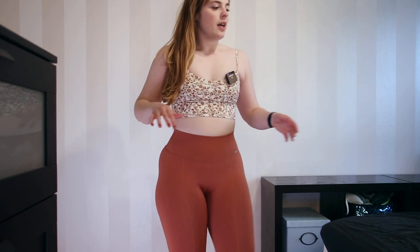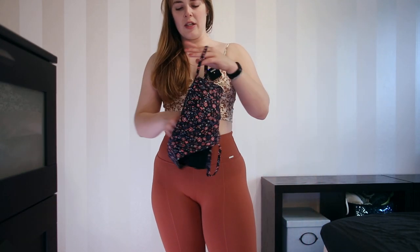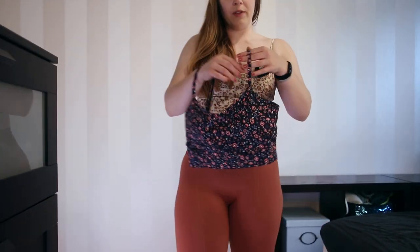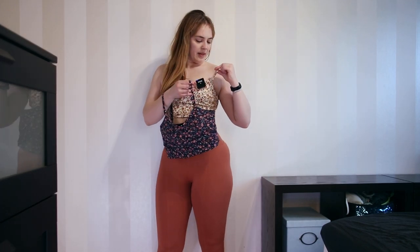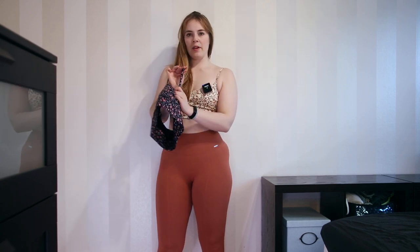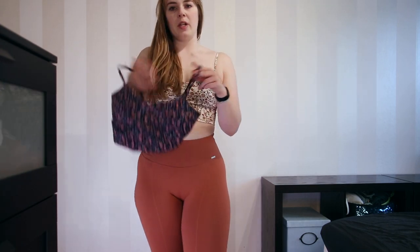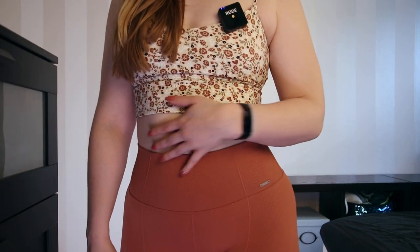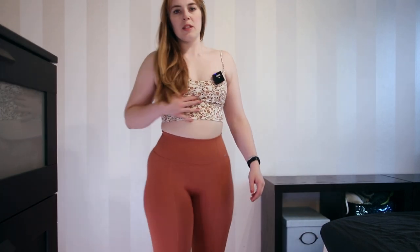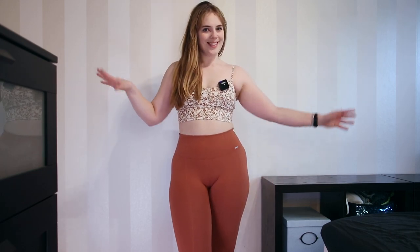I really liked the floral print. I had the blue one from last year — same floral print just in different colors. If you have that one, this is the same thing with very slightly different straps, still adjustable. The cut and length are the same. So if you liked that one and you like these beige tones, this is perfect for you. This is more of a performance fabric bra, so if you sweat in it you're not going to see it at all.